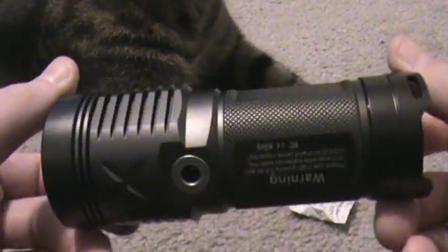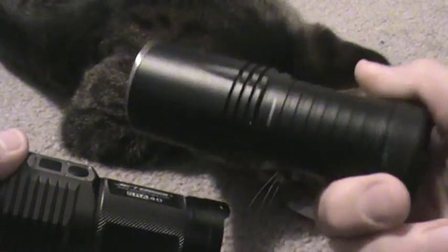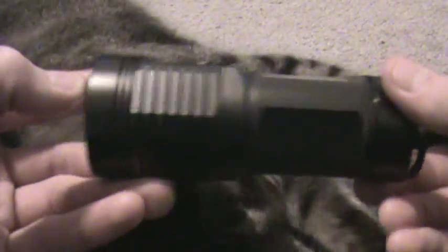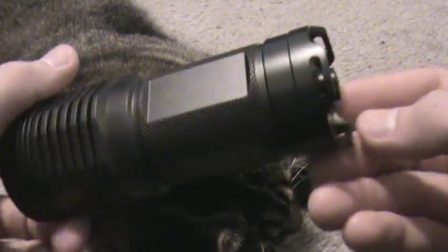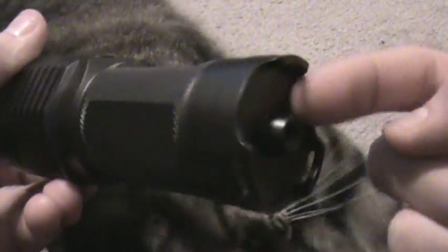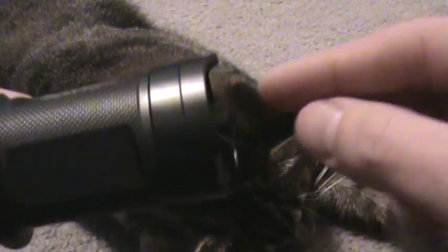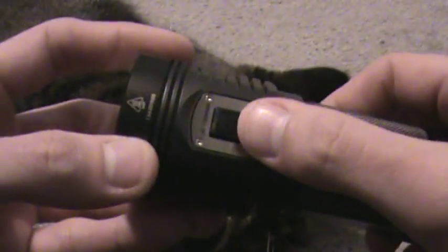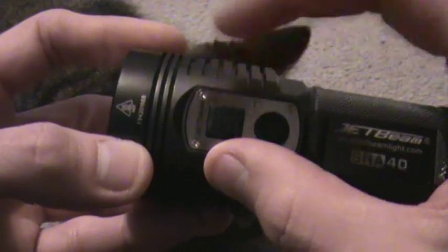The machining on this flashlight is fantastic — JetBeam always does a good job. You have a nice little attachment here for your lanyard or whatever else you want to use. They say this is for a tripod, but I think you can also use it for the stainless steel strike bezel you see JetBeam always having on their websites. It has a two-switch interface; on some of the DDC series flashlights this is actually a little screen like a monitor, but not on this one.